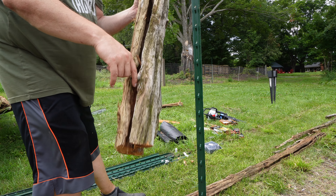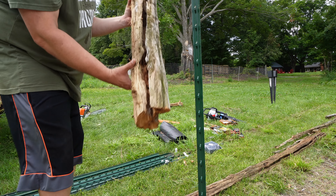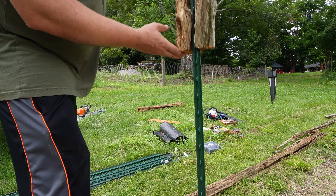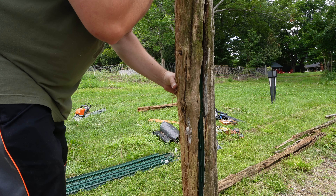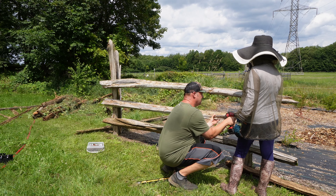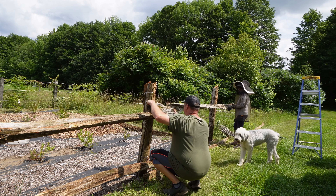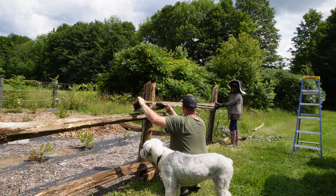A lot of these cedar rails have a nice groove up the center, kind of like a little hole. So what I've been doing is cheating a little bit and just putting the rail right over the T-post — it's almost like a perfect fitting. Those old rustic cedar rails look really good and they fit with the overall rustic vibe here at the farm.